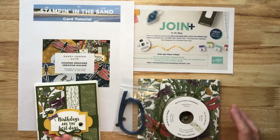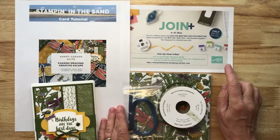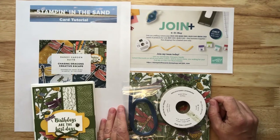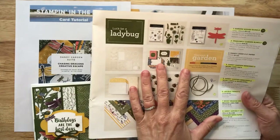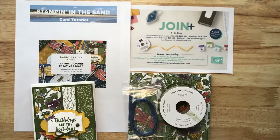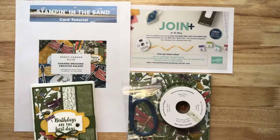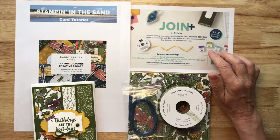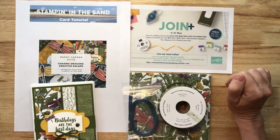Also, if you are a current Stampin' Up! customer and your wishlist is over $99, you may want to consider joining my team. Right now, Stampin' Up! has an offer through the end of May only — just a few days left — where you can receive $155 worth of product from any current catalog. You can add the Dragonfly Garden Bundle from the mini catalog that you'll need to create your projects, as well as any other products from our annual catalog or the retiring mini catalog. You'll select $155 worth of products, only pay $99, and it all ships for free.